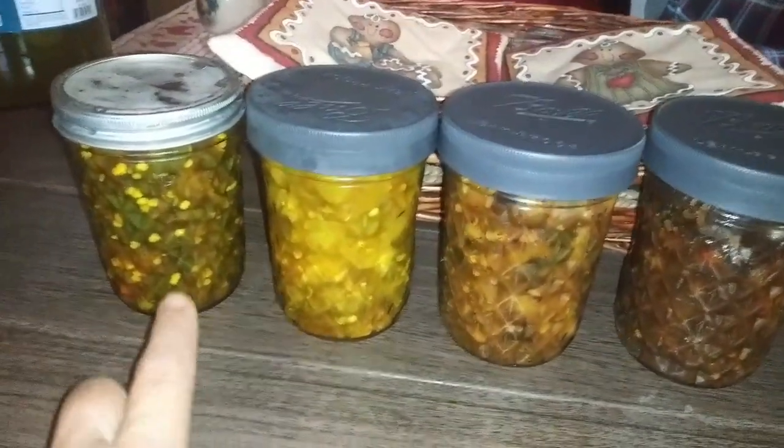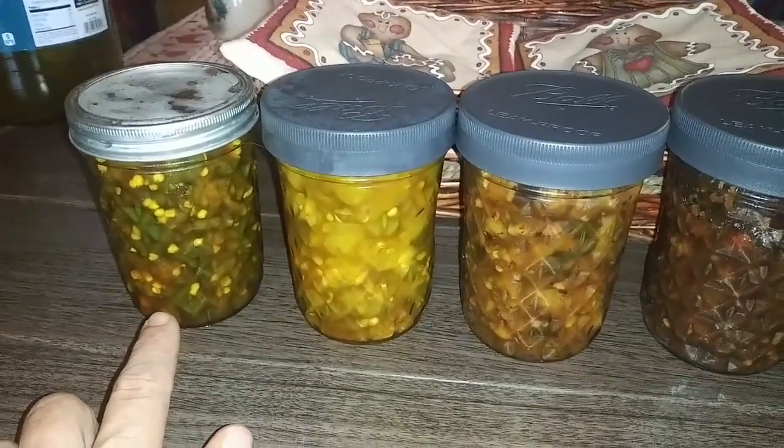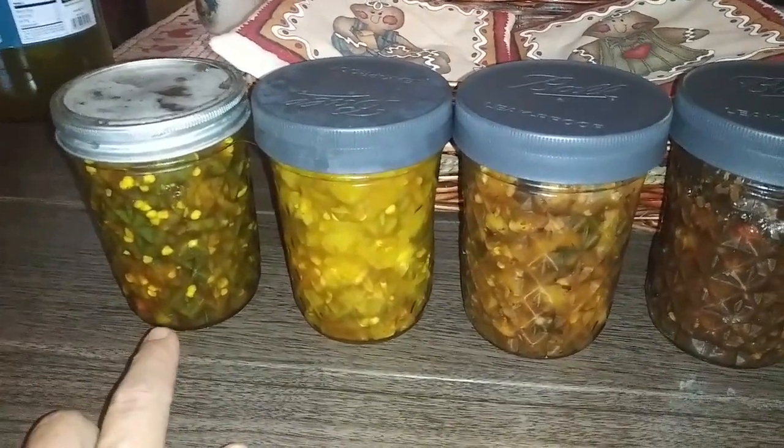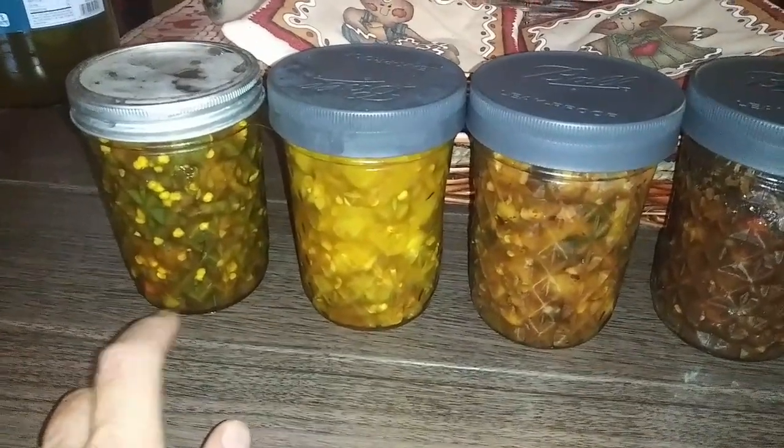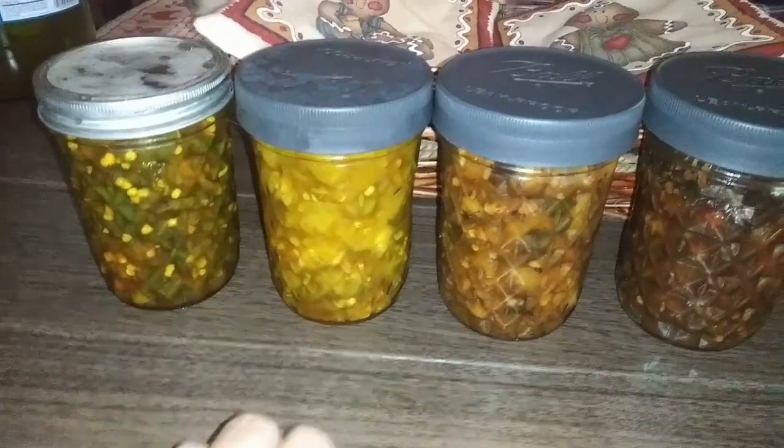Here's what I got done so far. This is traditional cowboy candy — it is mostly jalapeño peppers. I leave the seeds in because I like it spicy. I did chop up one cayenne and a few onions from my garden, and I'm just putting that on ice.